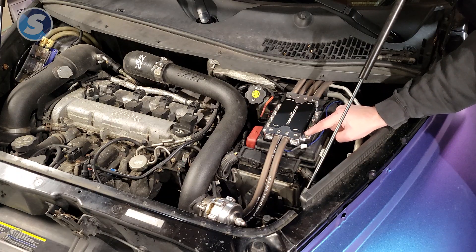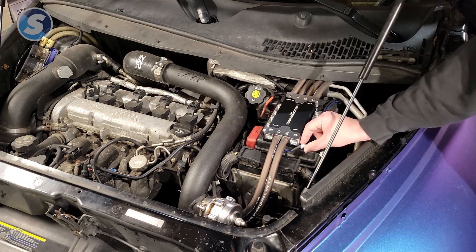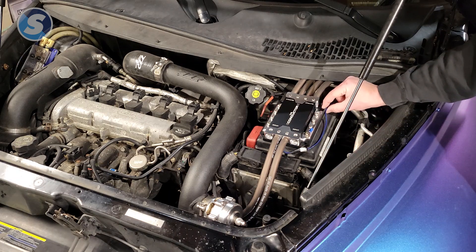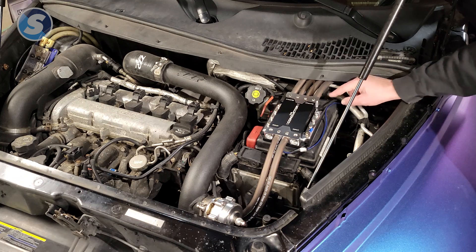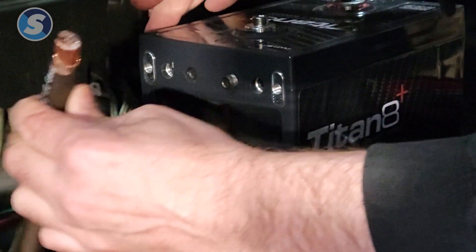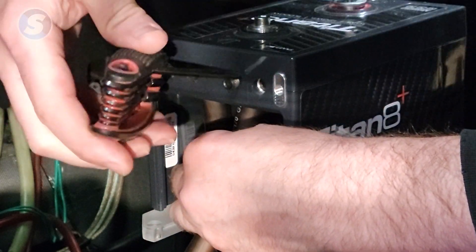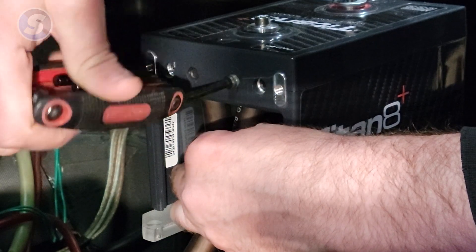That ground wire on the input lug runs inside to the display — to the ground wire on the display — because this is a reference wire. This is the best reference you can get, and it's very important. There's also a data wire that goes to the display; this is how it reads. Run that inside to the display as well.